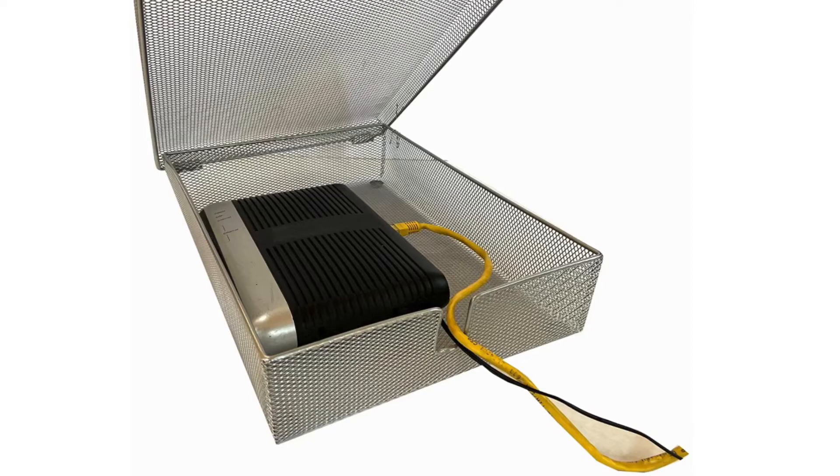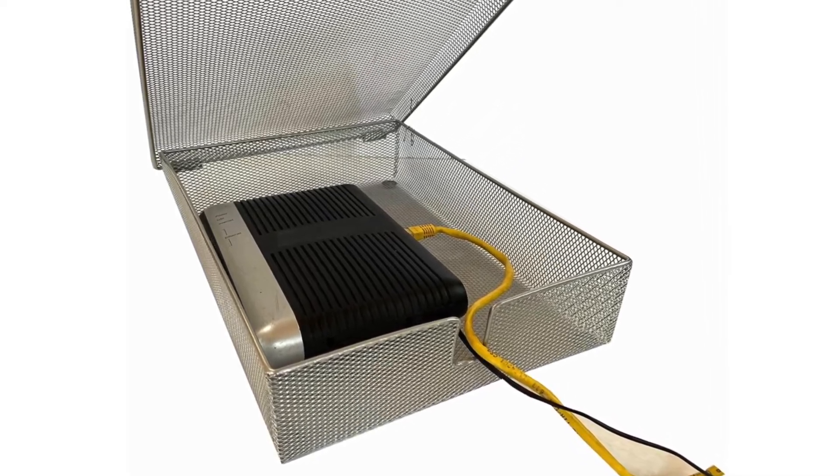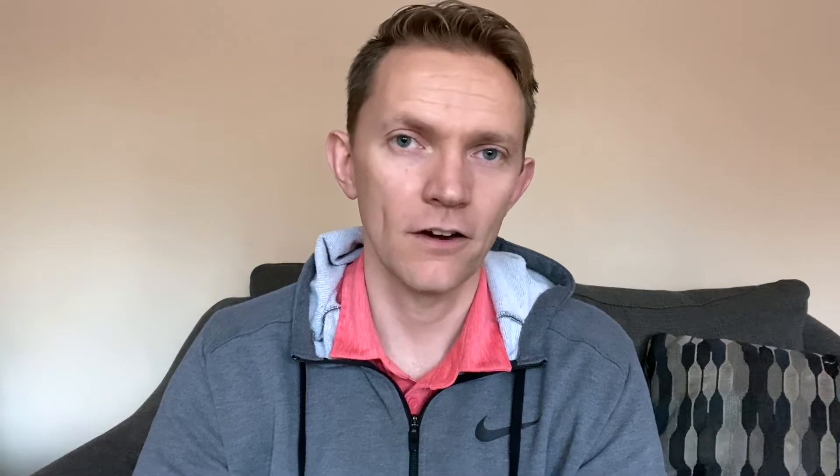One option is getting a Wi-Fi router guard. A Wi-Fi router guard is basically a mesh metal box or bag — it has conductive metal around it, and conductive metal deadens Wi-Fi signals. It's very hard for them to penetrate, but the little holes allow some of the Wi-Fi to get out. So it deadens the signal and reduces the EMF, but you can still stay connected. On the downside, this can sometimes slow your connection down depending on how far away you are from the router.